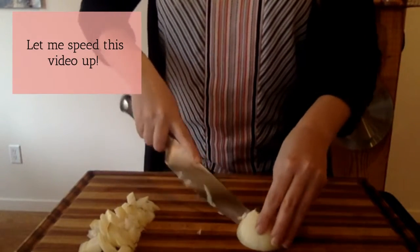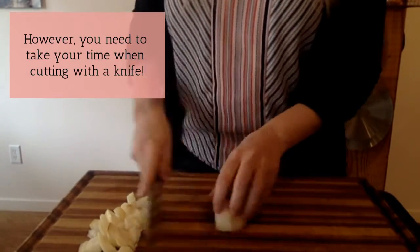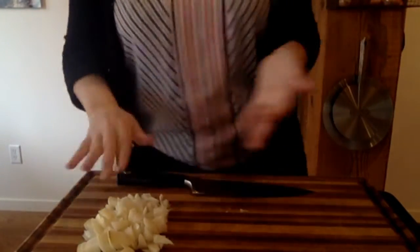I'm going to speed up this video, but I want you to make sure that you are taking your time when you're cutting with a knife. Cutting does not need to be fast.